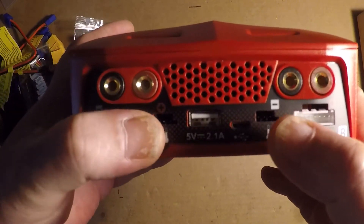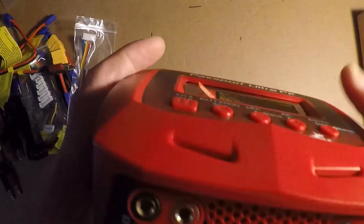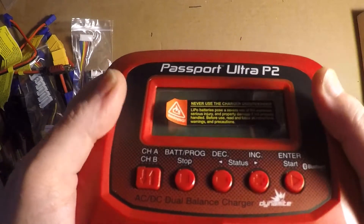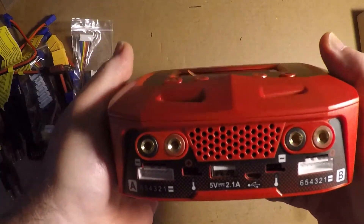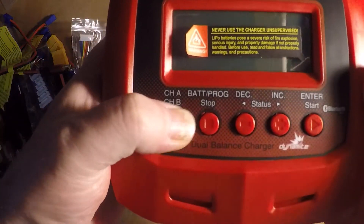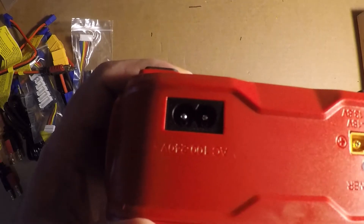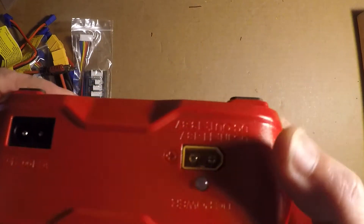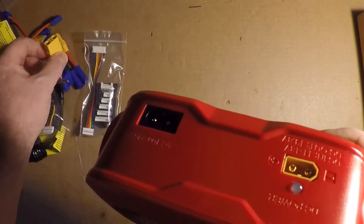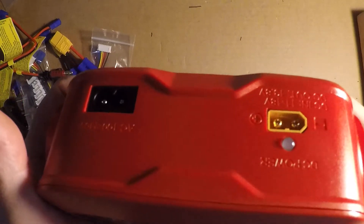There are two temperature probe inputs — those are useful when you're doing Nickel Metal Hydrides and NiCads. They must be an optional accessory because they're not in the box. There's Port A and Port B. You've got your AC current input and DC current input, though I didn't see a DC power cord — it must be sold separately.